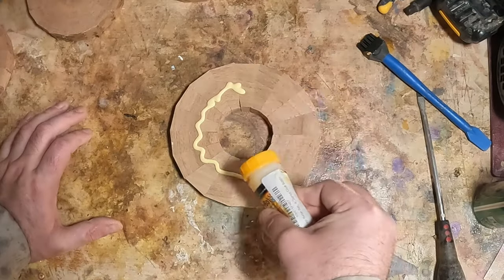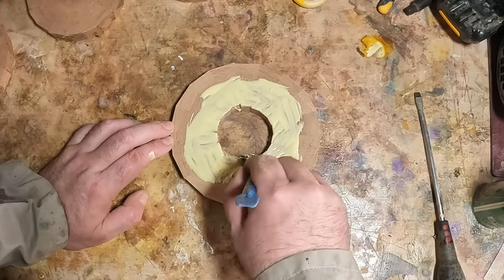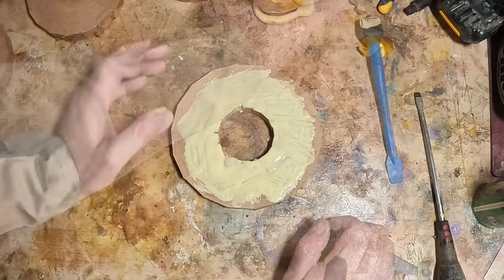After sanding, they were glued together to form the upper section. Once again using a liberal amount of Titebond II applied to one side, the four rings were stacked and then held in place with hot melt glue.